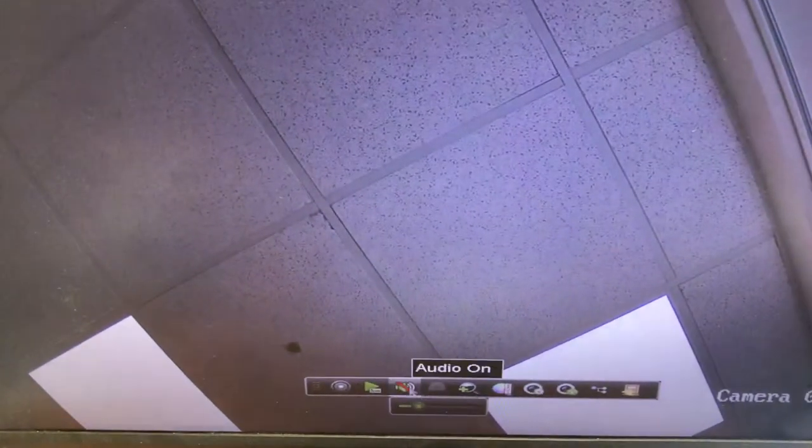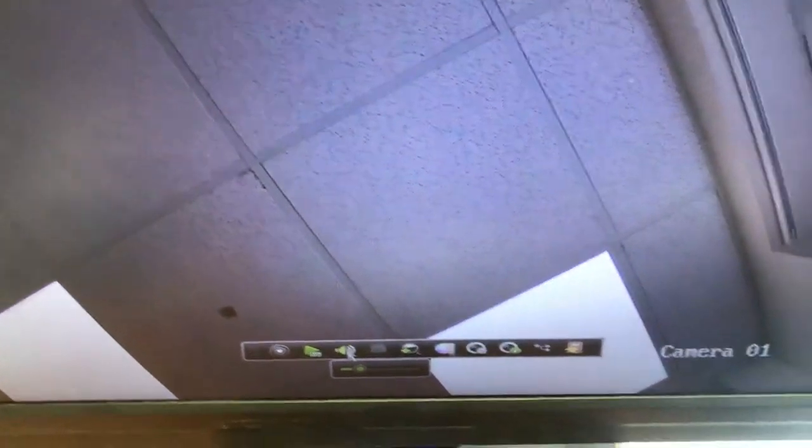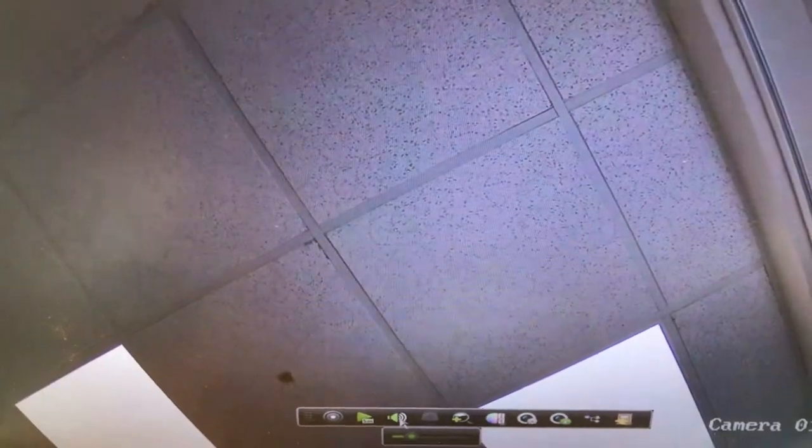That gives us an image on the screen along with audio, which I'm just going to unmute. I won't make it too loud because I'll get loads of feedback at this distance, but yeah, audio is coming through fine.